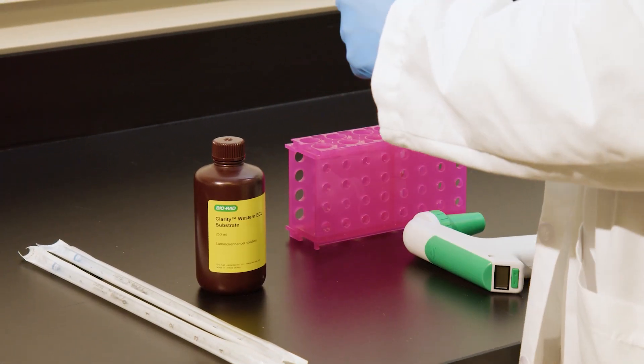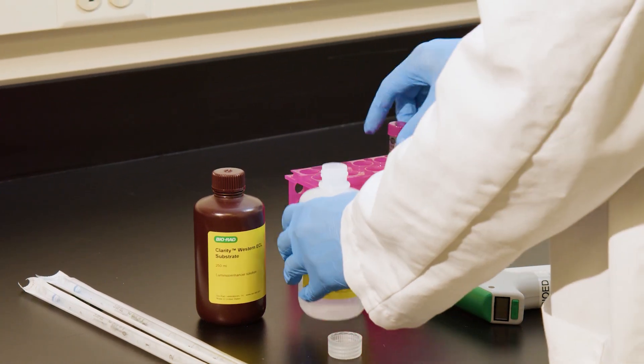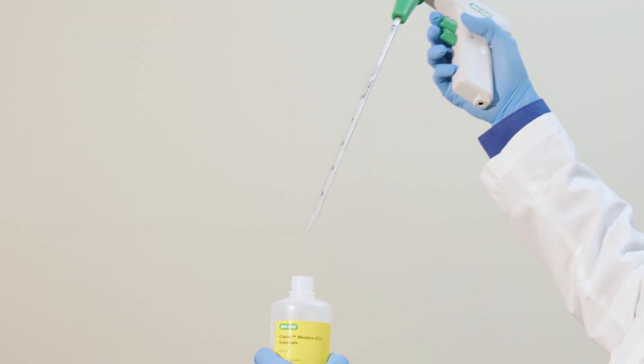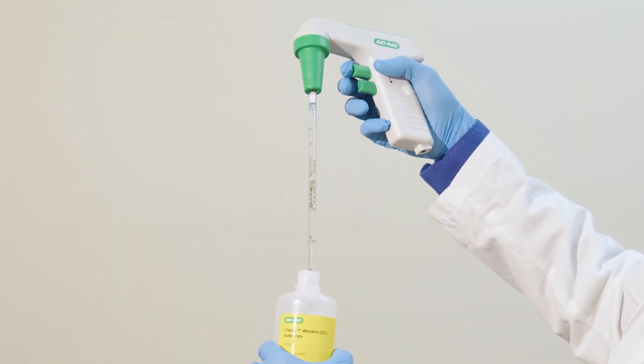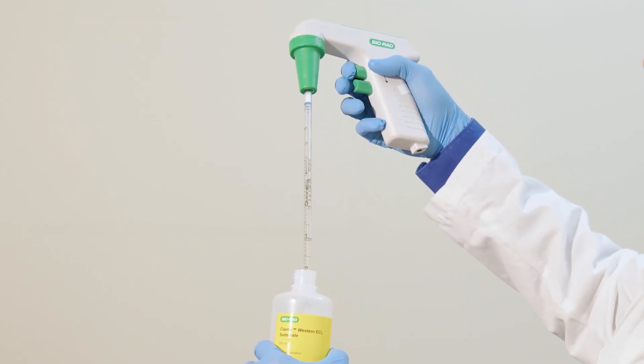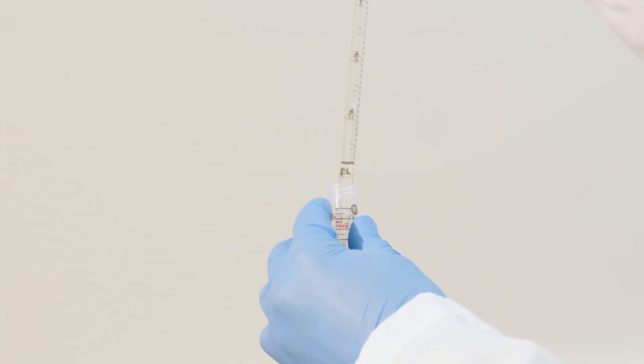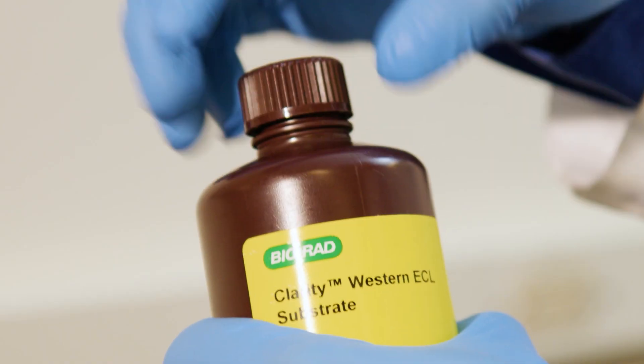Prepare enough ECL substrate for the blot. For a mini-sized membrane, use about 7 milliliters of substrate. Increase the volume to 12 milliliters if using a medium-sized membrane. These volumes ensure uniform coverage and optimal results.